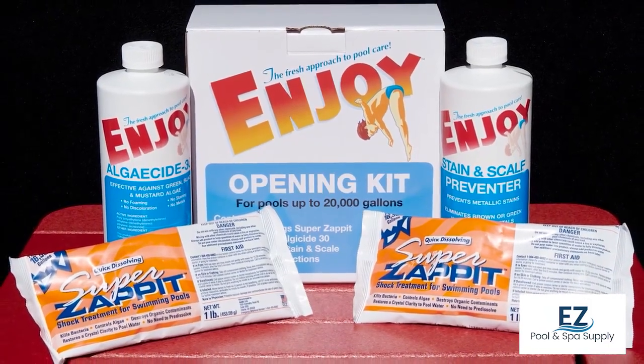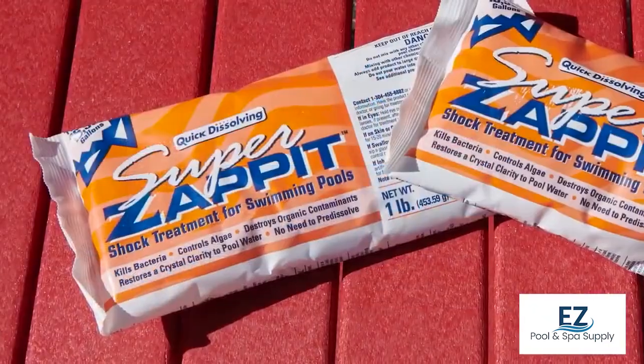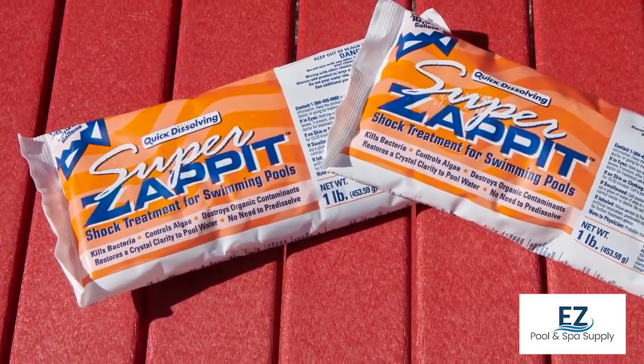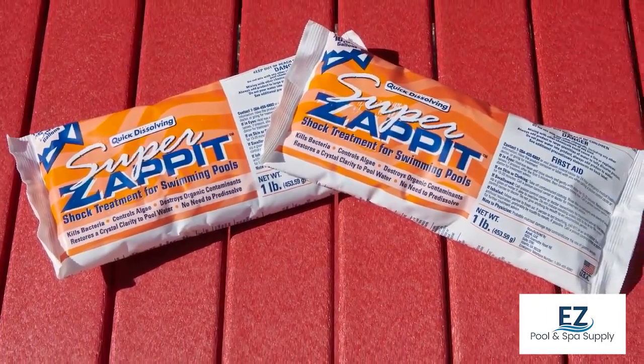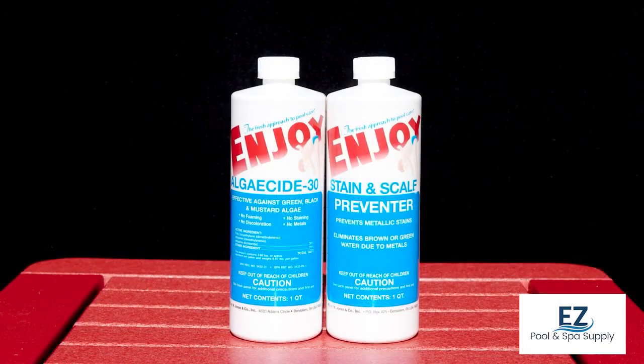NJOY by NJONAS has added a kit that can be used when opening your pool for the season. You will want to add the two bags of Zappit, which is 73% Cal Hypo, the entire bottle of Stain and Scale Preventer, and the bottle of Algaecide 30.